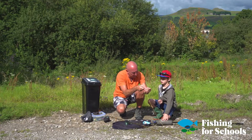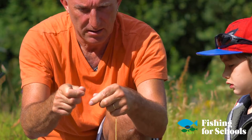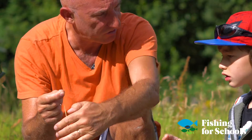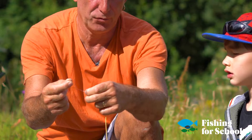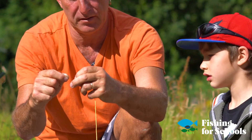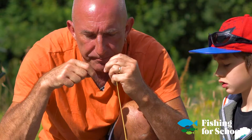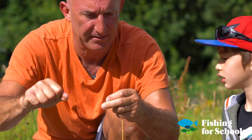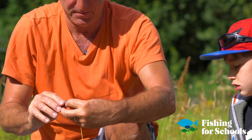I go through this loop here with the leader material and then make a knot. The knot we're going to do is called a half-tucked blood knot. I spin the loop about four or five times, then put the line back through the loop. Wet it so that it doesn't burn when you pull it tight. There we are. And then we trim the end off.